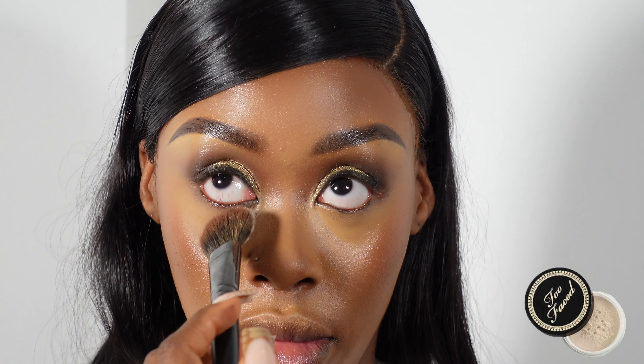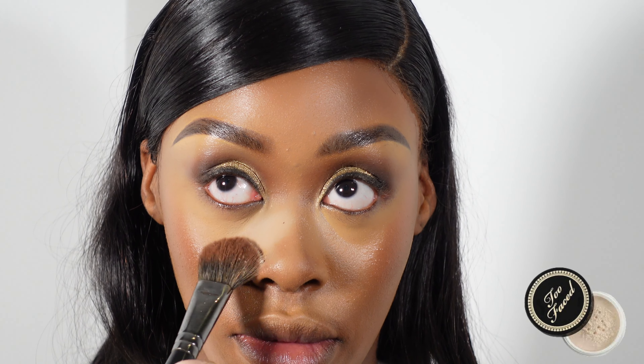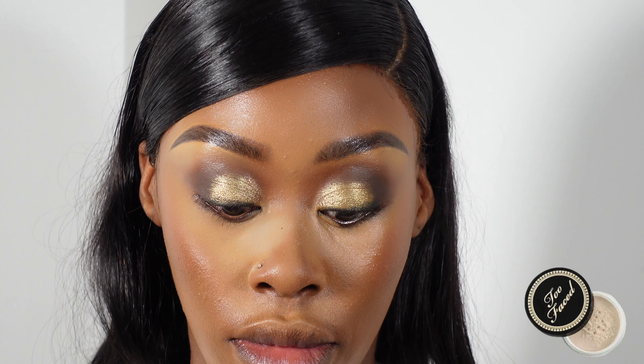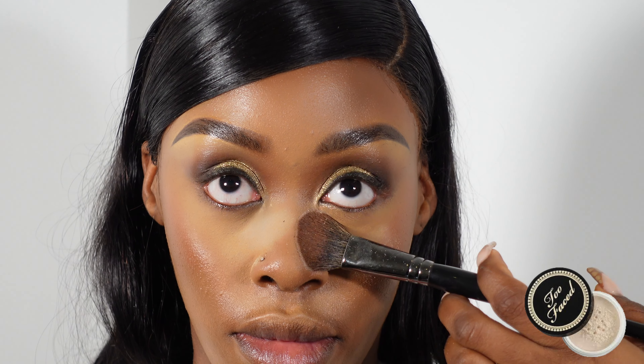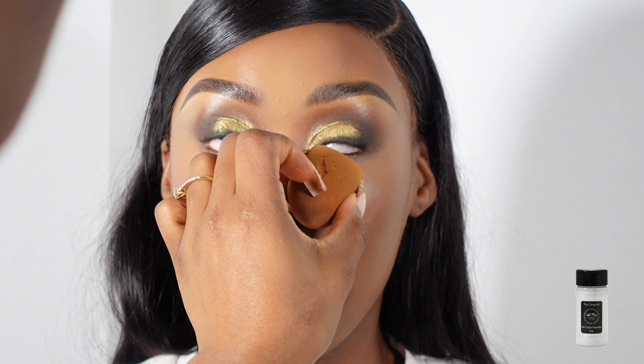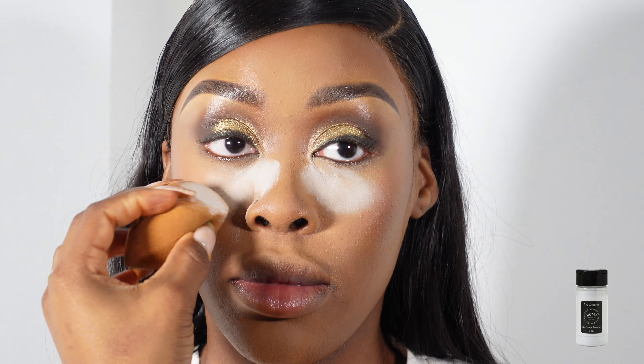I'm just lightly setting her under eye with the Too Faced translucent powder. I'm really loving this setting powder — it's now become my go-to first-reach powder, and that's just because it goes well with almost every skin tone. Then I'm using this RCMA no colour powder right on top of it.